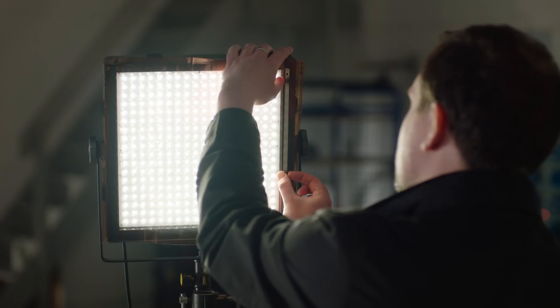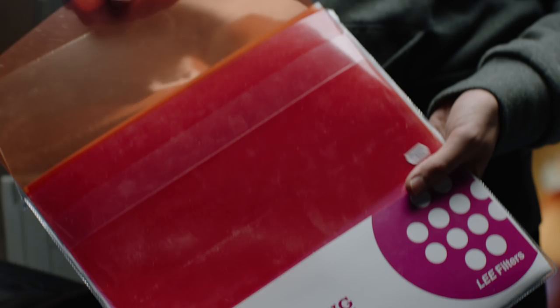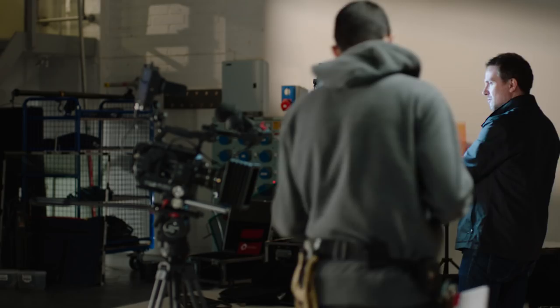Standard filters can often fade after short periods of use on LED fixtures. Zircon filters are designed specifically for LEDs. At more than double the thickness, they are easier to use and have a lifespan of up to 200 times longer than standard filters.